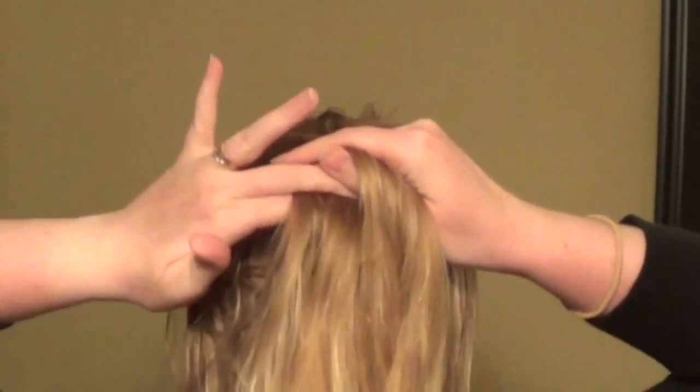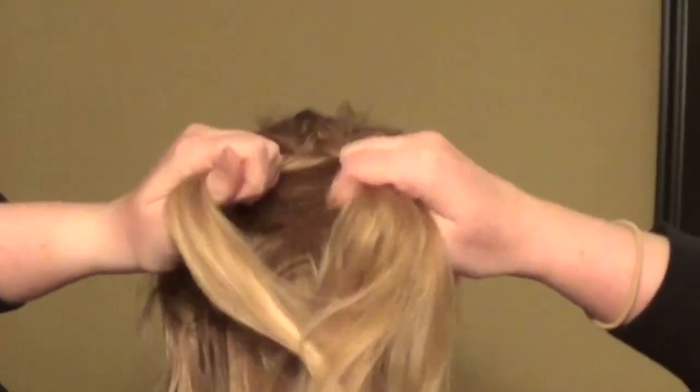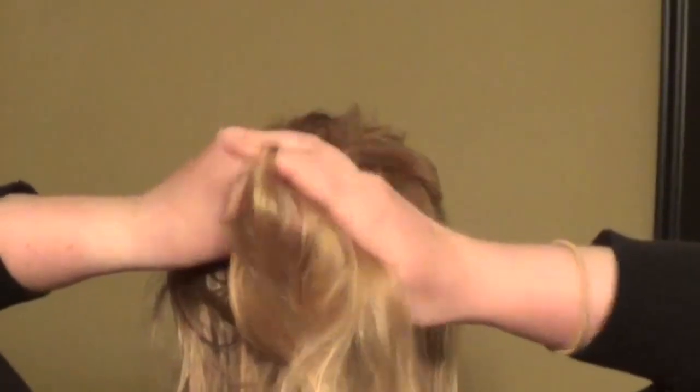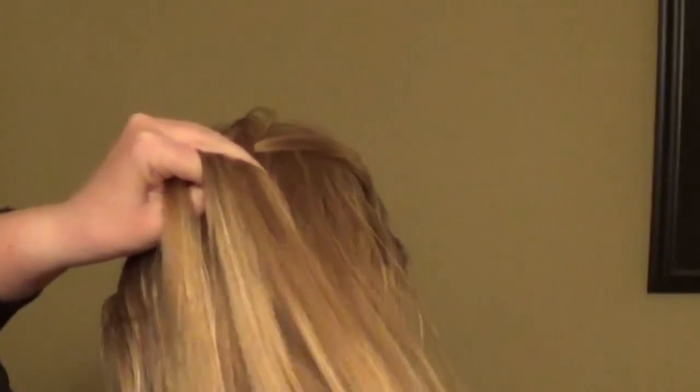Same with the left: incorporate it in, pass it underneath, and it becomes the middle. As you can see, hair is getting pretty tangled now — so that's why we keep our brush handy so we can brush it out.